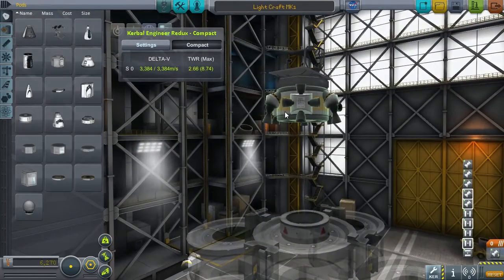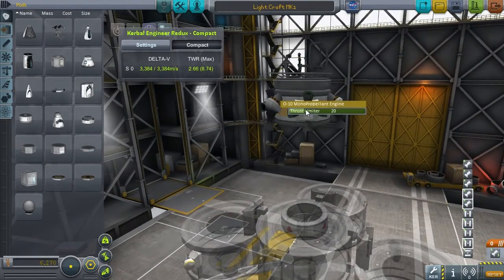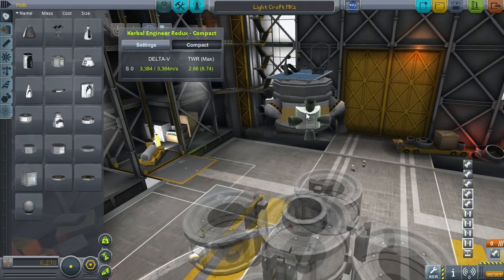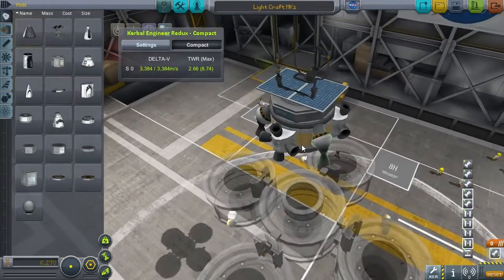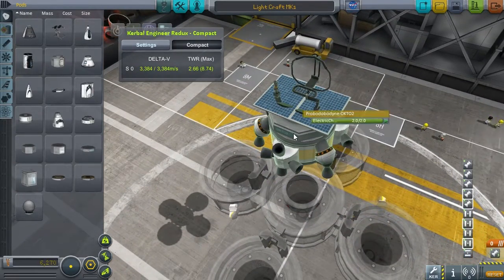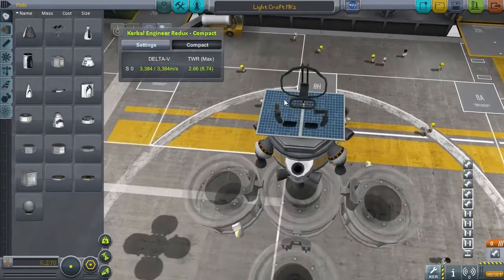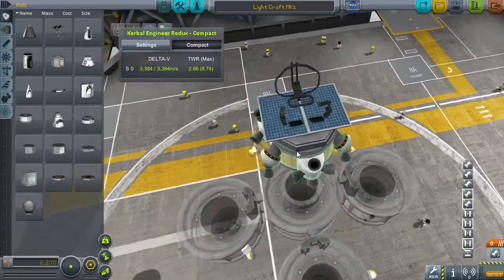The way it works: you have the RCS fuel tank with mono-propellant, and RCS mono-propellant engines with a decreased thrust limit — because if you increase the thrust limit it has a ridiculously high thrust-to-weight ratio, making it go way too fast. There are also RCS control engines on the side for steering, some solar panels, and a Probodobodyne OKTO2 unit for automatic control and stability.